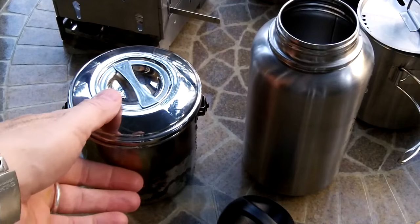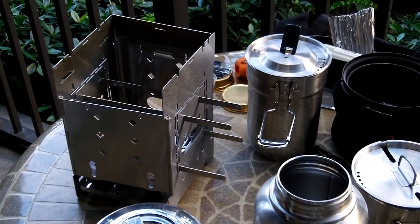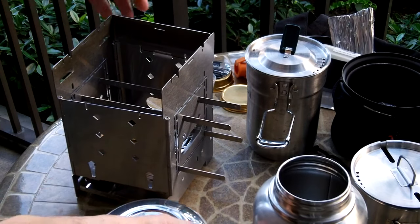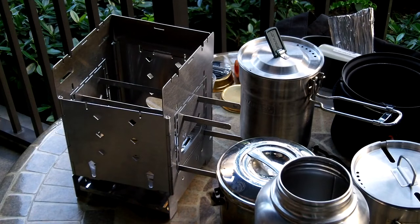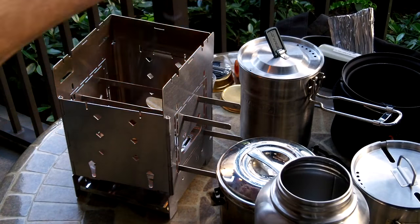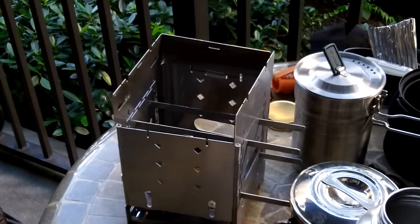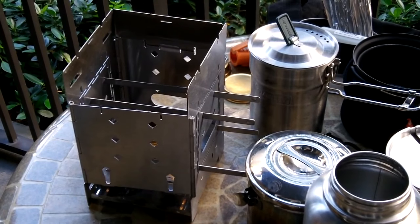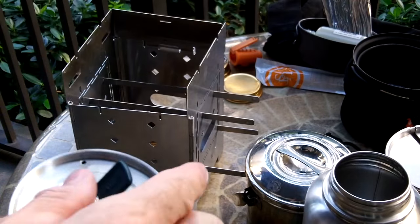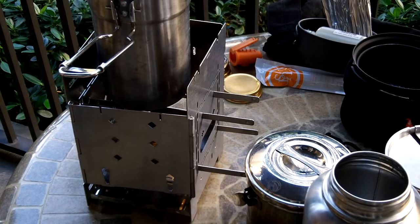Alright guys, we have our vessels full of water — each has about eight ounces of water in it — and we have our alcohol burner ready to be lit. Let's light that and put these on one at a time to show you how they work. The Stanley goes on first — you can see there is water inside each one. And there's your Stanley cup.